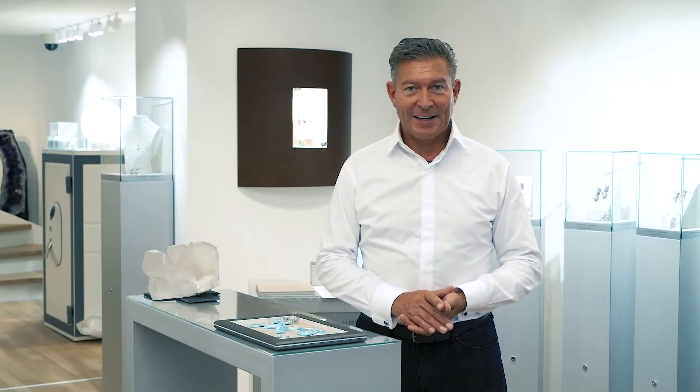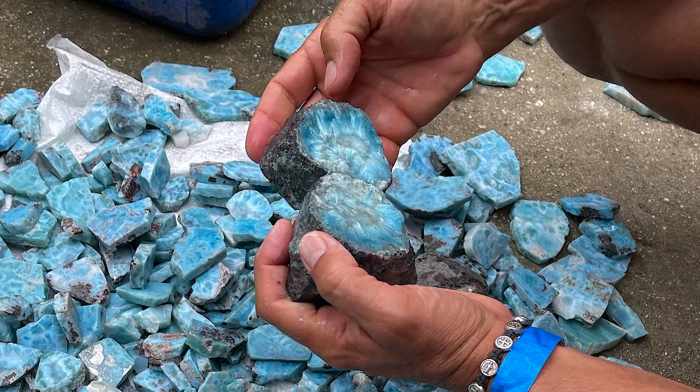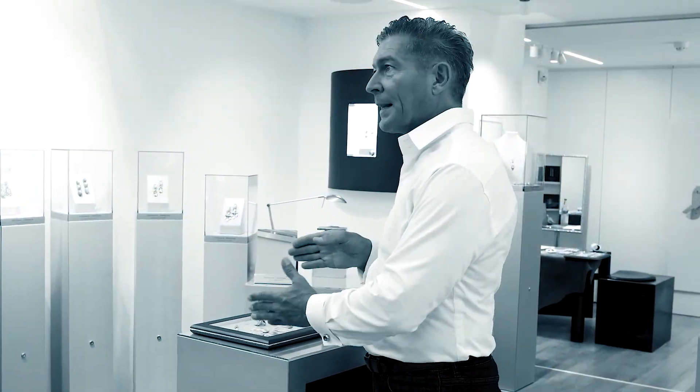Welcome again on a journey to Hispaniola. Last time we purchased the raw stones. Now the initial cutting process and the realization of the forms take place.